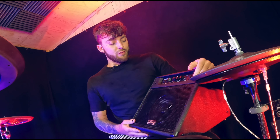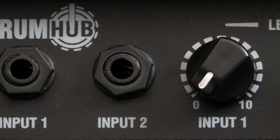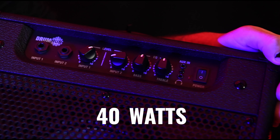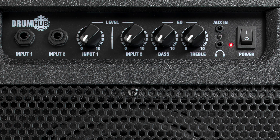Some great features with the DH40 drum hub: you've still got the two inputs so you can play two instruments through it and control the volume of them separately, as well as EQ mixing to dial yourself in — got a treble and the bass.